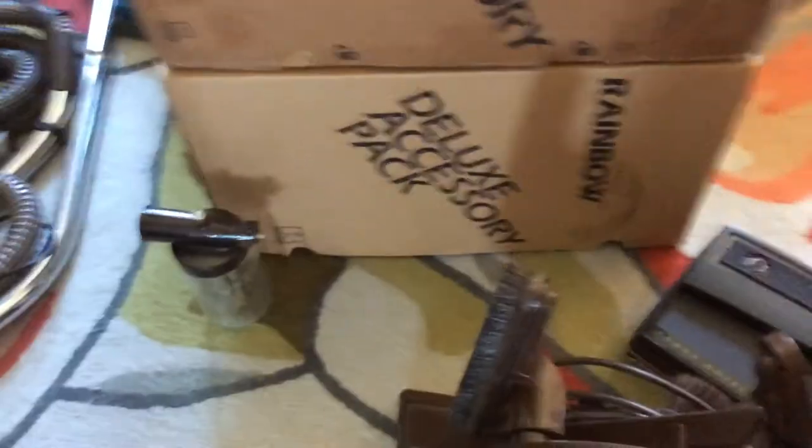I'll just try and show you the tag on this. There it is. I can see the serial number but I can't really see where it says the D3A — it's not showing up. But it is a D3A nevertheless.